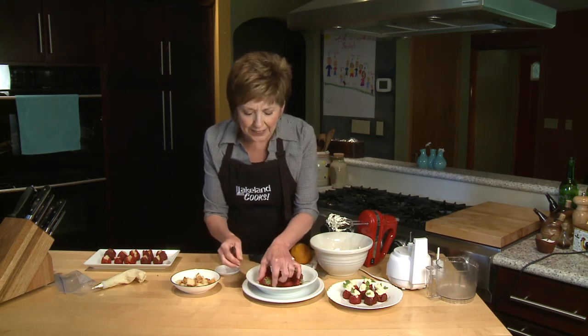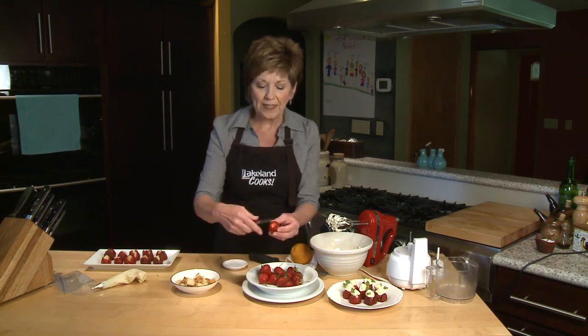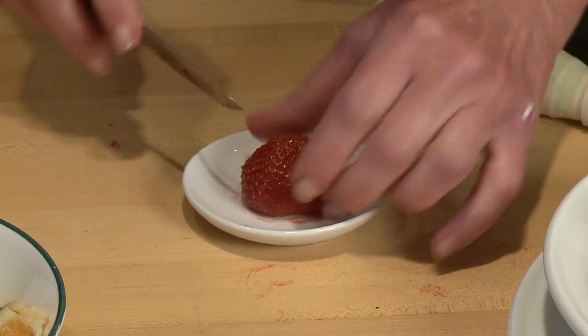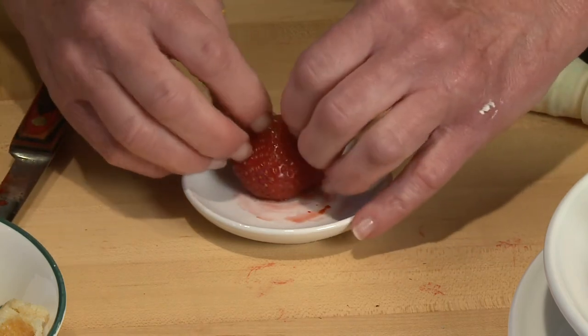Got some nice strawberries here. The larger the strawberries, the easier this job is to do. I'm just cutting off the stem end to make a nice flat end of the strawberry so that I can easily cut four slits — just kind of an X — into the end of the strawberry.